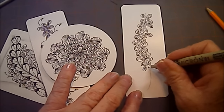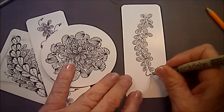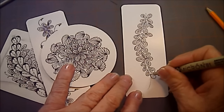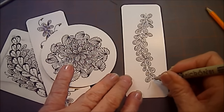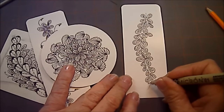But isn't that a fun tangle? I have to thank Lori so much for sharing this beautiful pattern with us. I will put a link to the step-out for this pattern below.